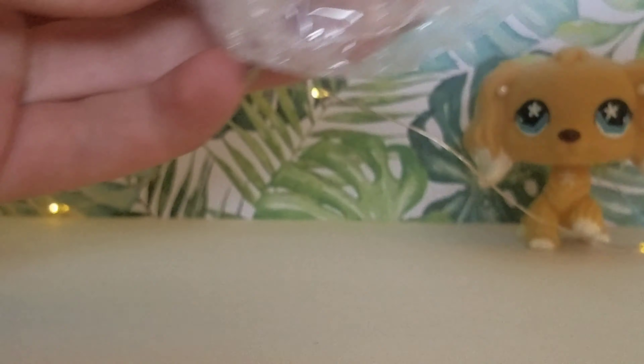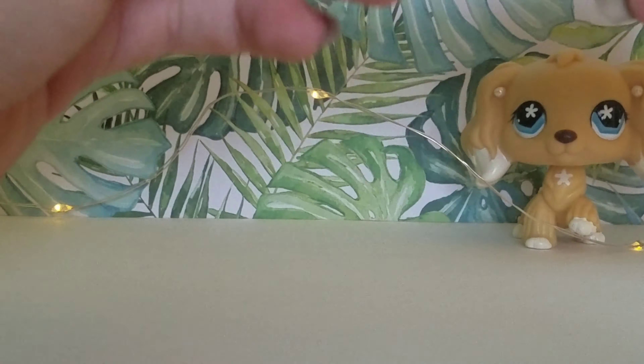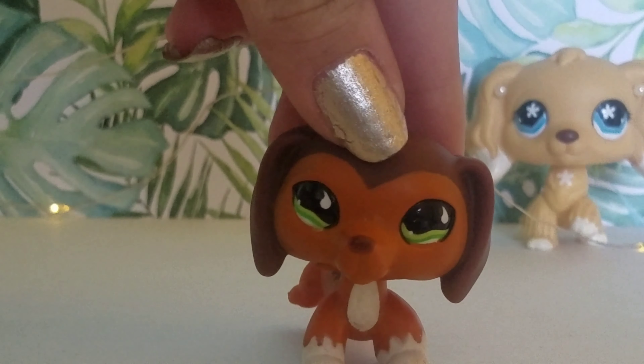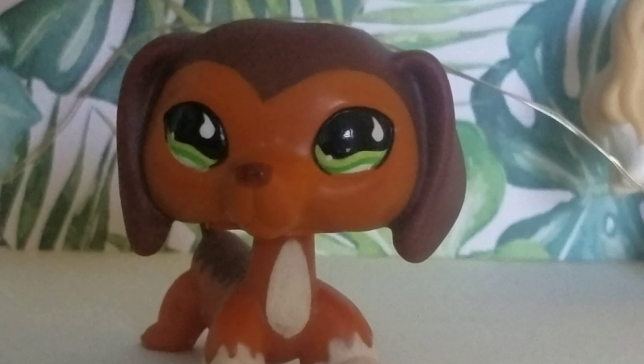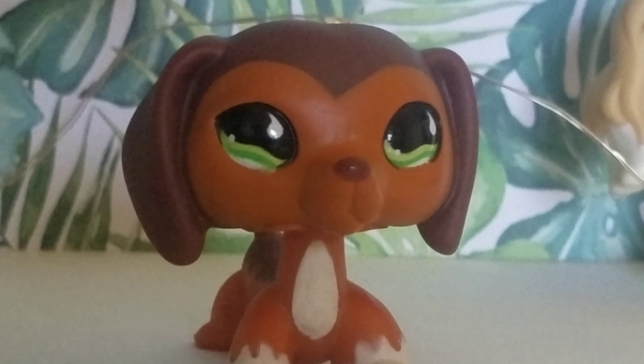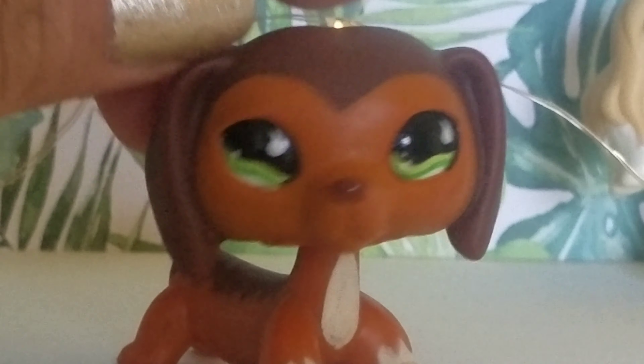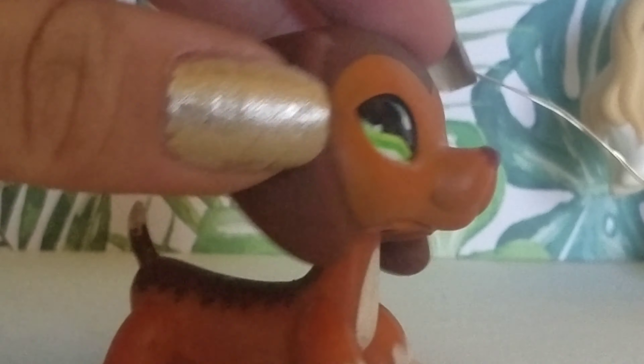It's in there — this is LPSCandy. It looks real and I'm very excited. She has a clear peg. There are some paint chips like under the eye, some paint on the face, but she's in really good quality for how much it was.